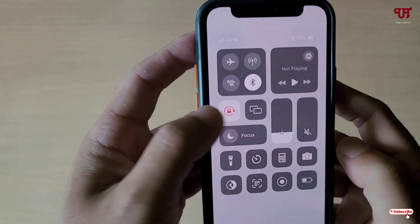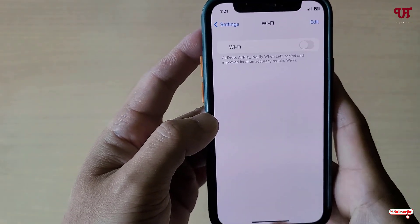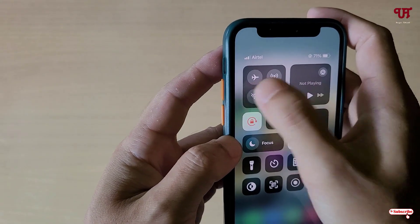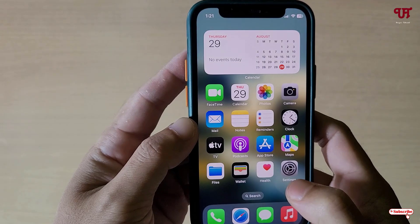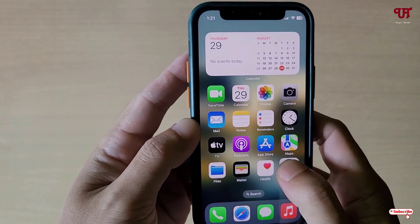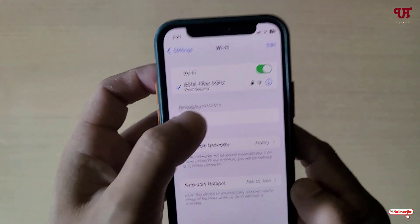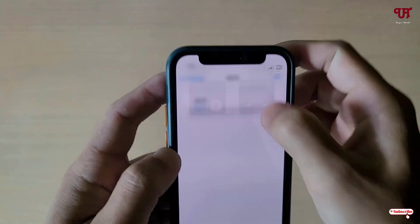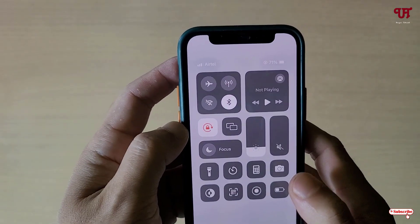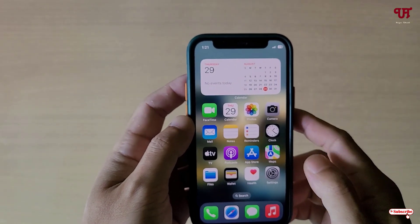Unless you turn it off from the Settings, it won't fully turn off. After turning it off from Settings, it's completely off and the white color is gone. So that's a long process. There is one more way — if you tap and hold on the Settings icon, you'll see a Wi-Fi option. Clicking it goes directly to Wi-Fi settings, but it's still the same process and not a one-click method.